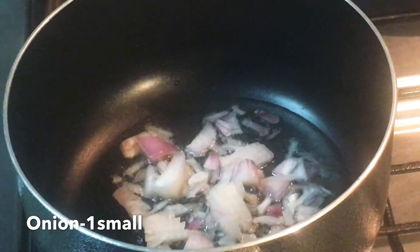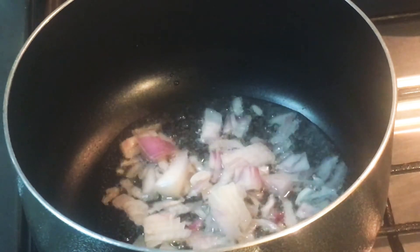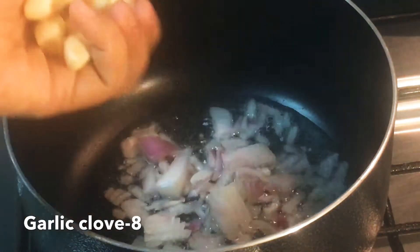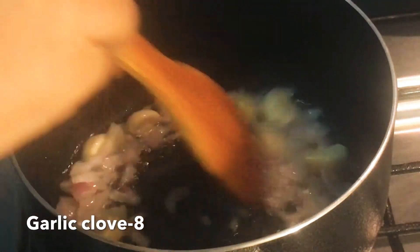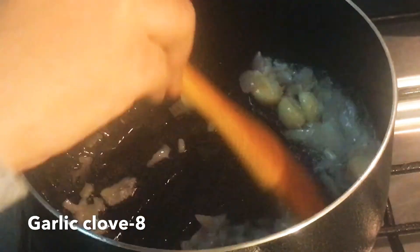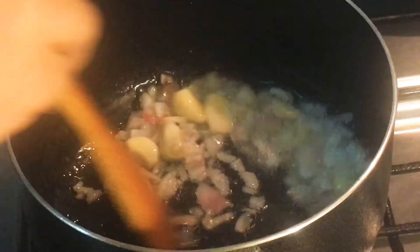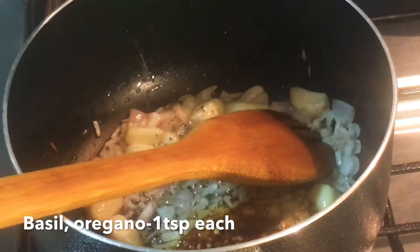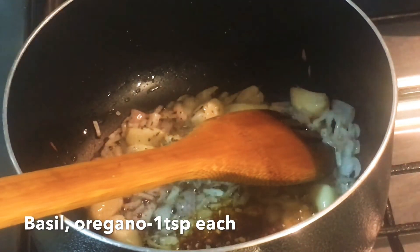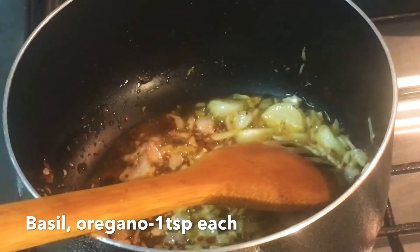I will show you how to make a pizza. I will add 1 tablespoon of chili flakes and 1 teaspoon of basil leaves.